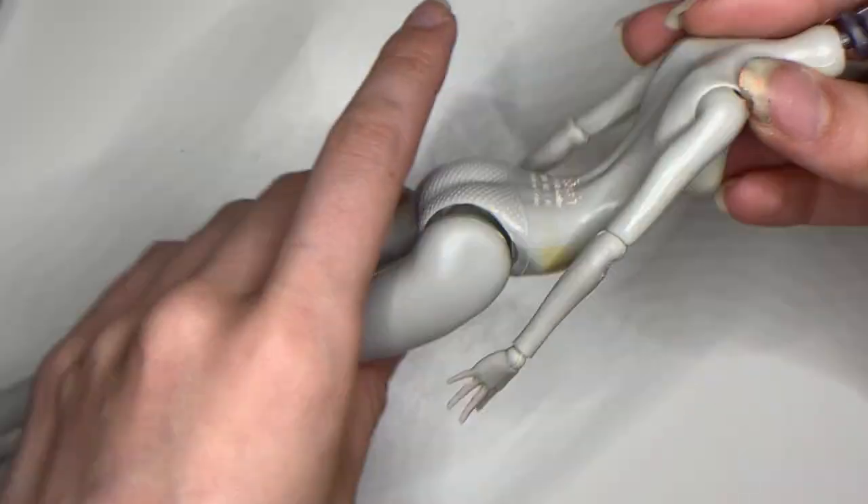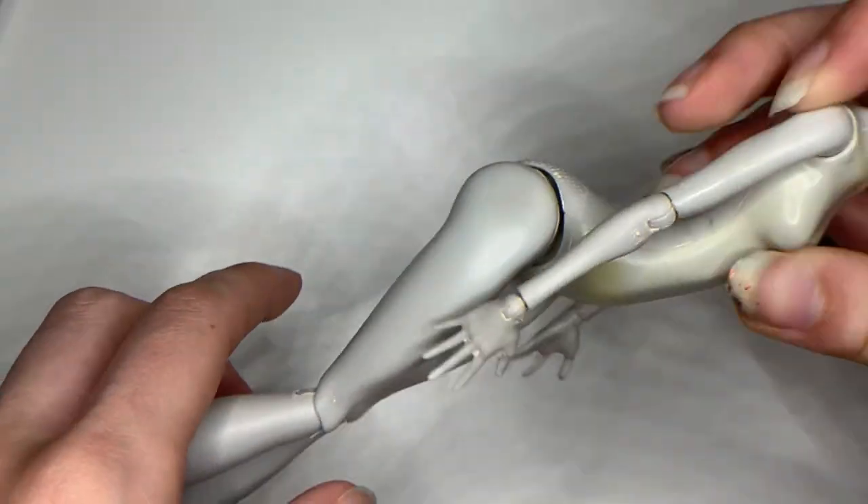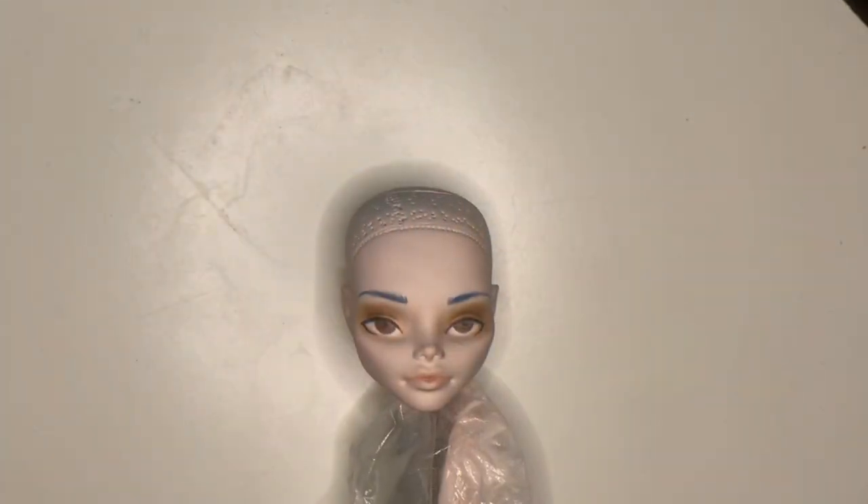Unfortunately, since this is from an older line and bought from someone who played with her a lot, the elastic leg joints are super loose and I don't really have a good fix for that. In any case, let's clean her up and get started on her procedure.